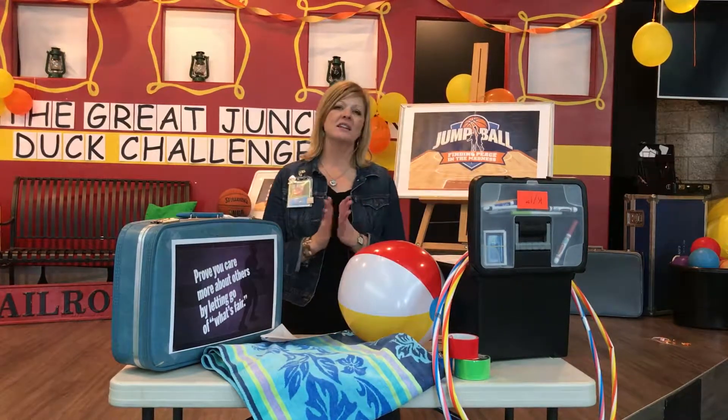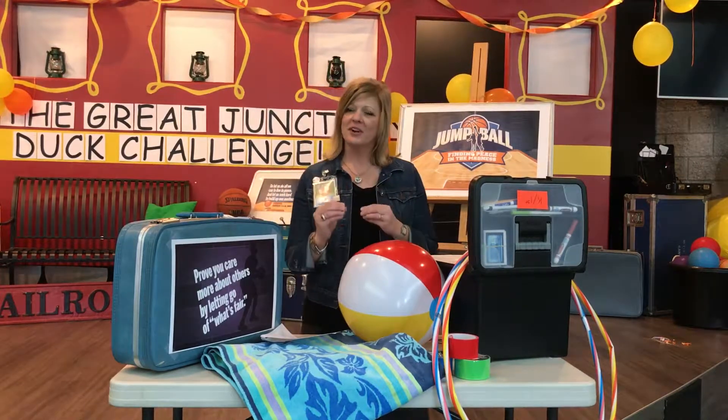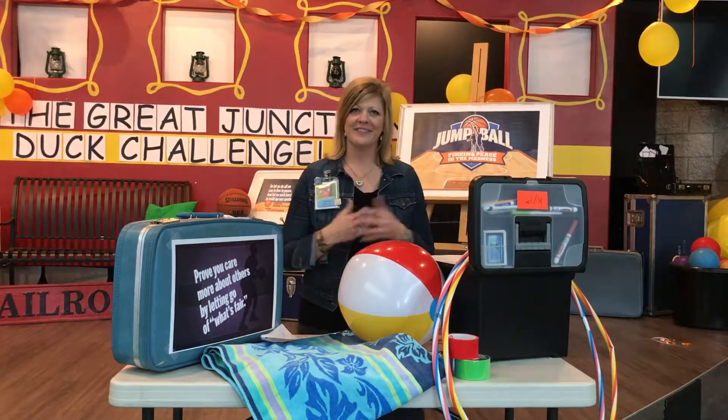We're going to have a lot of activities for our K-1 friends that are not quite fair. Some of our kids will do well with this and some of them will get frustrated, so try to gauge where they're at so you don't lose a couple of these kids.